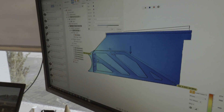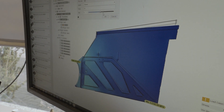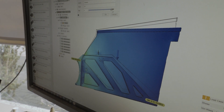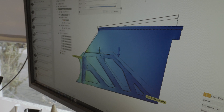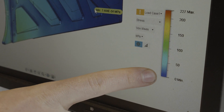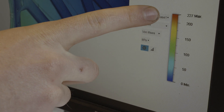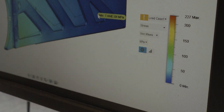We can see now in the simulation that there are certain areas that have higher stress. You can see the changing color that shows us the stress in the material. Blue is no stress at all, and if we go up to red, there we have the maximum stress on the material.